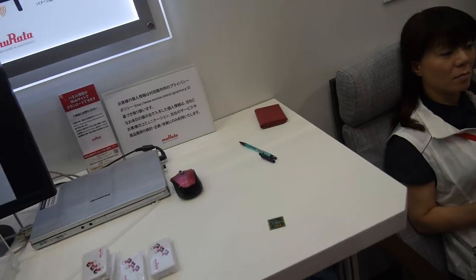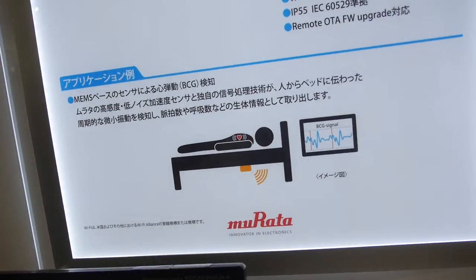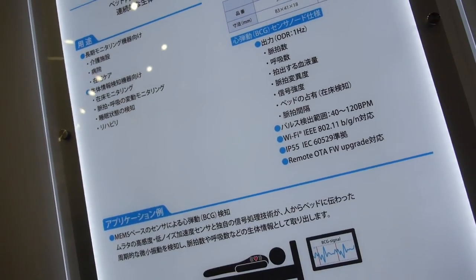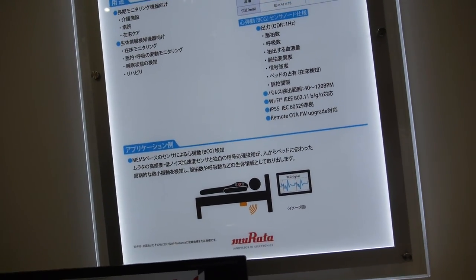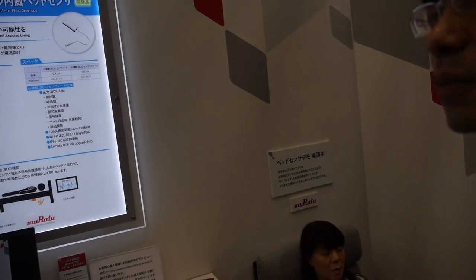Can you put it anywhere on the bed — everywhere? Anywhere on the bed, under the bed, on the side? Yes, under the bed or on the side. How can you measure respiration if it's under the bed? Using the acceleration signal, with some filtering applied.